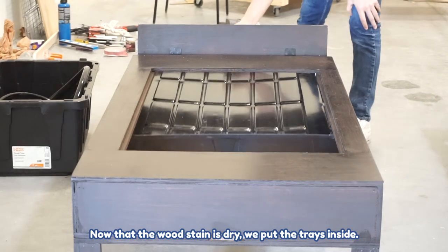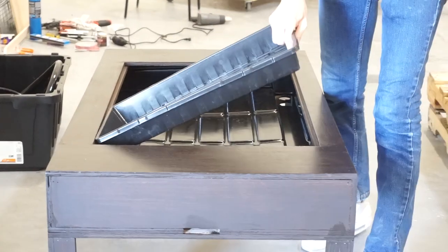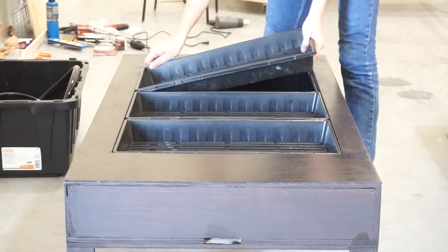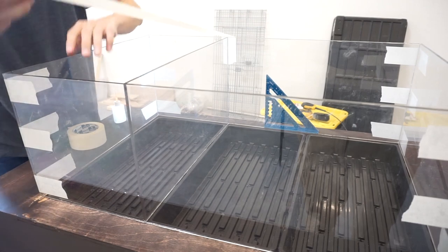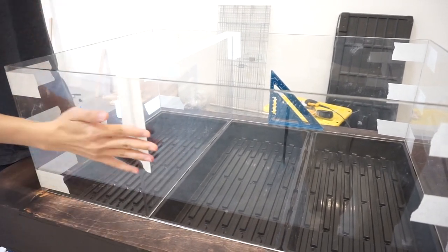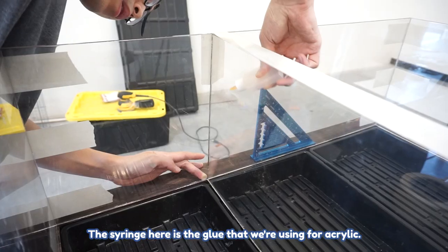Now that the wood stain is dry, we put the trays inside. It's almost ready. We put the dividers in, and the syringe here holds the glue we're using for the acrylic. We put the plastic in.